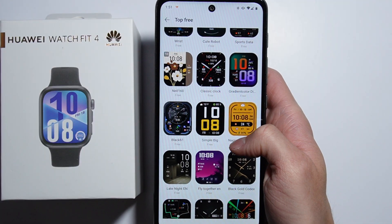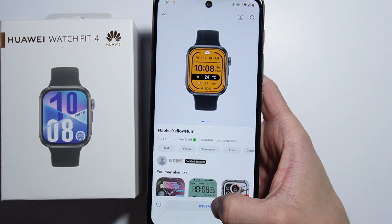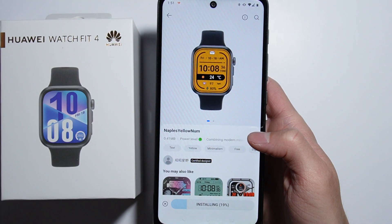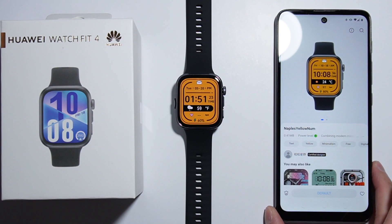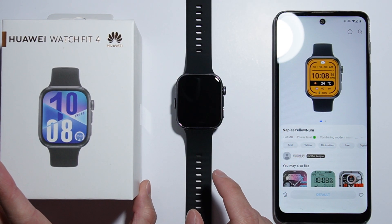So as you find any watch face that you'd like, simply tap on it, and from here you'll have to press the install button, then wait for the installing process to complete, and as it is done, it automatically changes your watch face right here as a default.